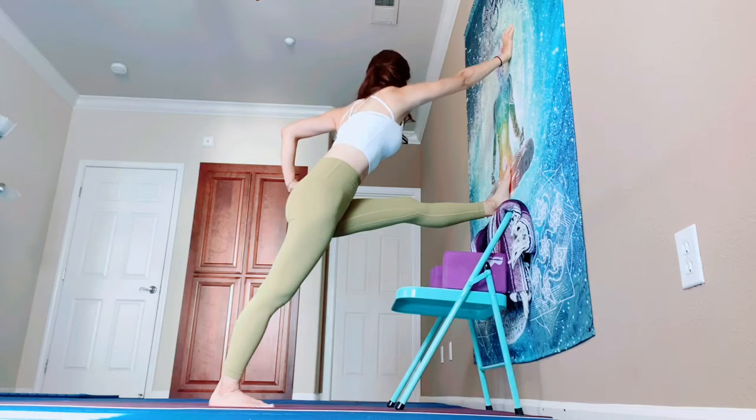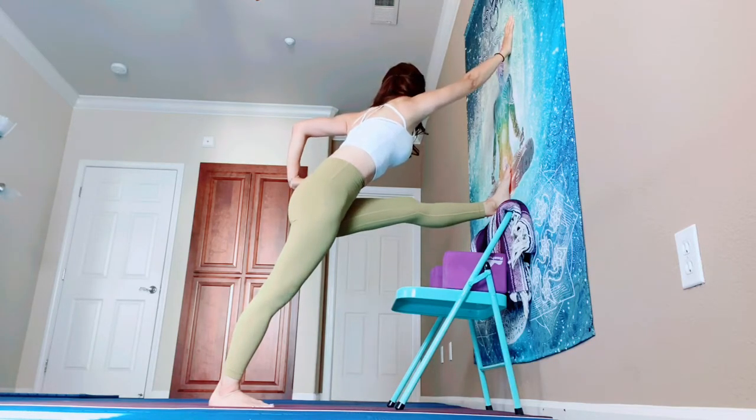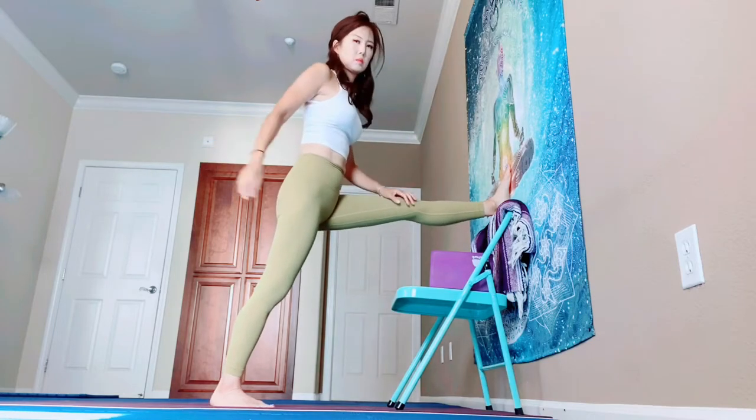Try to walk your right hand up, up, up toward the ceiling, but right shoulder away from your ear. Lengthen your right side of body. Nicely done. We are going to switch.